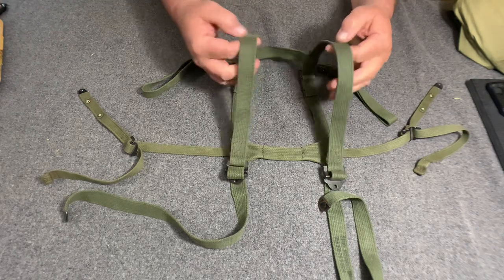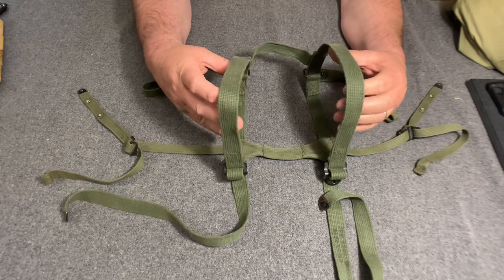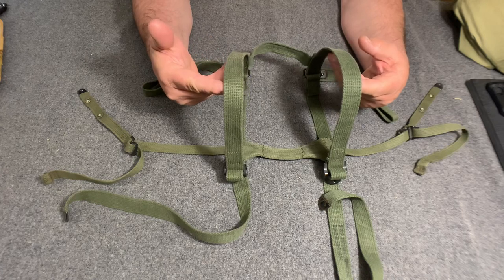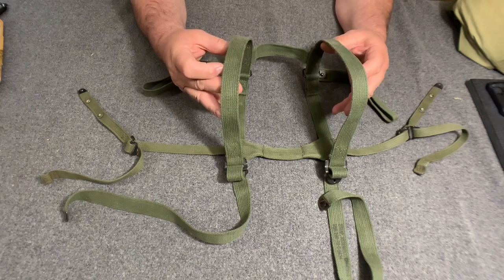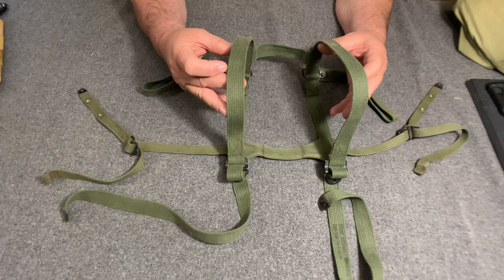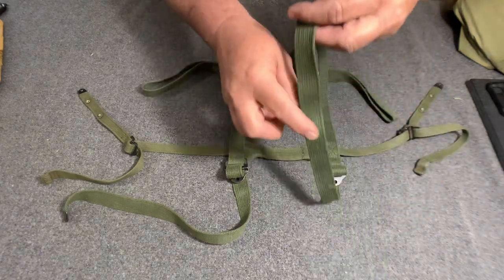This particular conglomerate of straps here — a lot of people may not be interested in this — is part of the M1956 system. The correct nomenclature would be sleeping bag assembly carrier M1956.